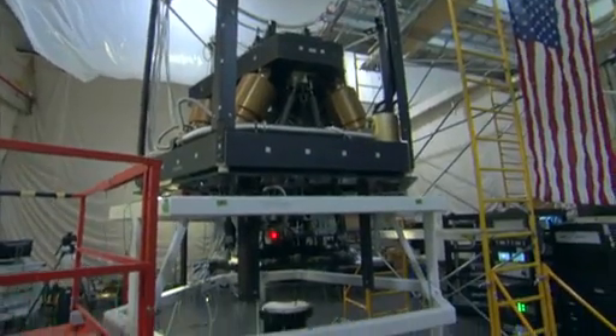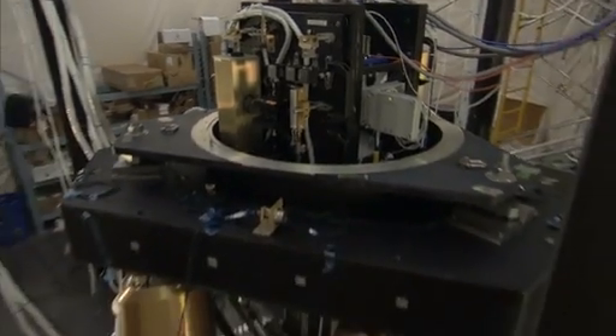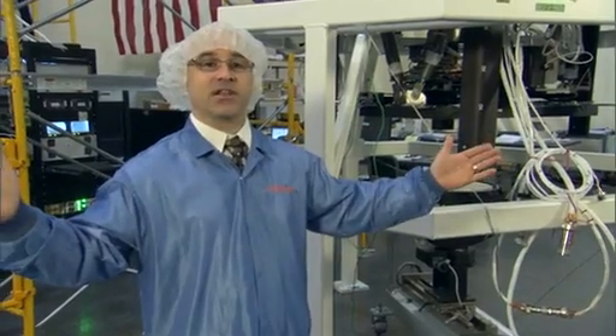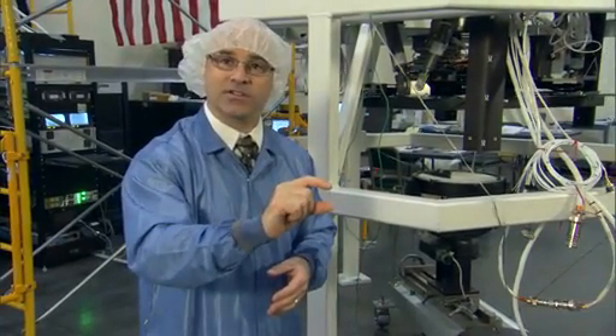It accurately measures the height difference between the 18 segments and tells you the surface figure of the mirror to accuracies well below a ten-thousandth of a human hair. If you took that primary mirror and made it the size of the United States and you had a mountain in the middle of it, we could measure the height of that mountain to an accuracy of a dime.